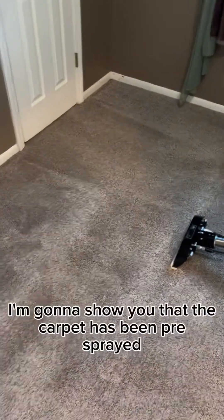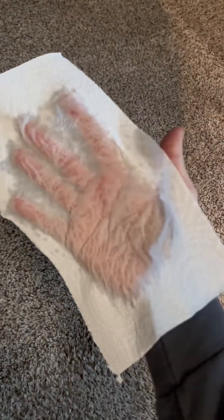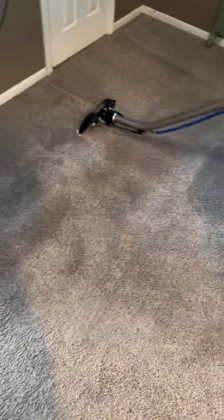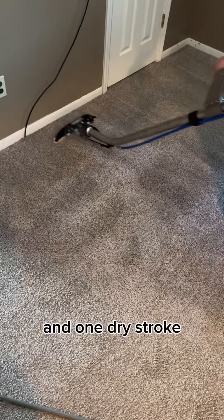First I'm going to show you that the carpet has been pre-sprayed and show you that it's damp. Here's a paper towel — perfectly wet. Now I'm going to have him clean it. We're going to do one wet stroke over the top of it and one dry stroke.